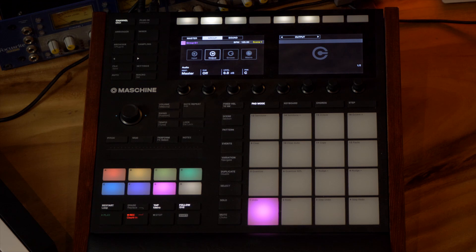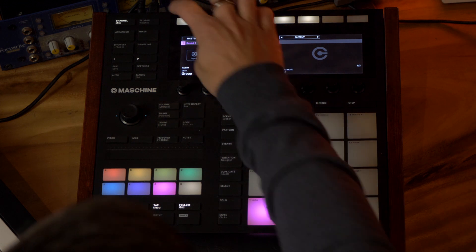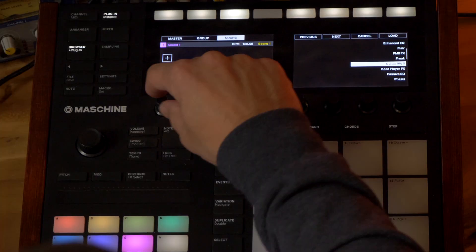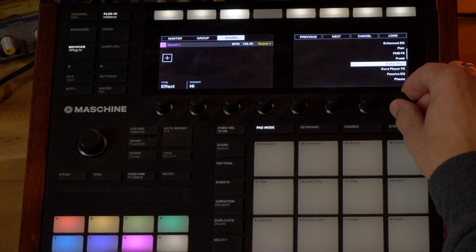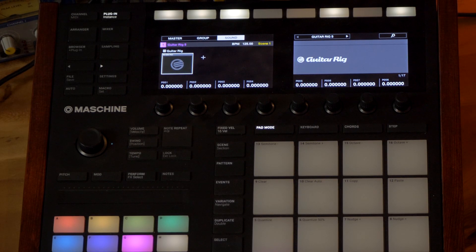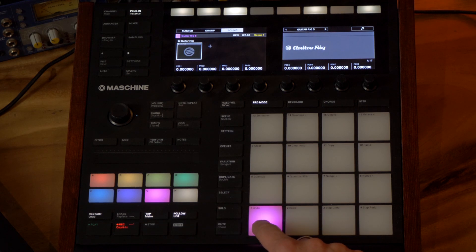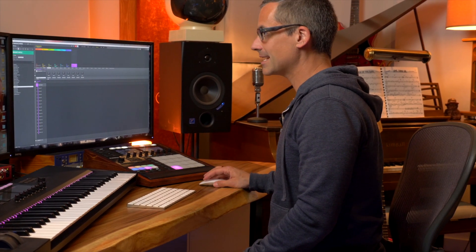First, I'm going to set up a group for Guitar Rig — just click on a new group. On this group I'm going to put Guitar Rig on the first sound. I click on the first sound, go to the plugin button on the hardware and hit the plugin button in the software, then hit the plus button. Make sure you're on Effect, not Instrument. Go to Effect, then Native Instruments, and select Guitar Rig. Hit load, and now I've got Guitar Rig loaded on Group G, Sound 1. Remember that — we're going to route the other group's audio to this exact sound slot.